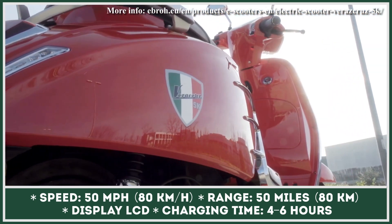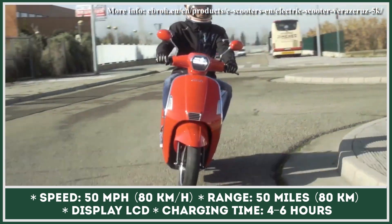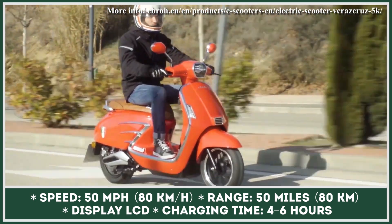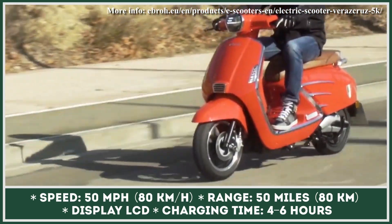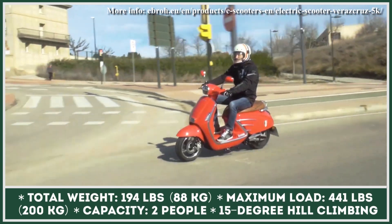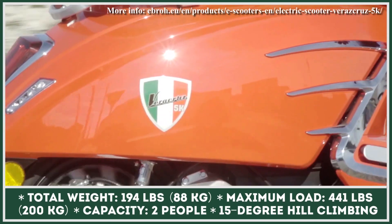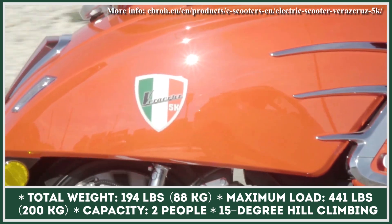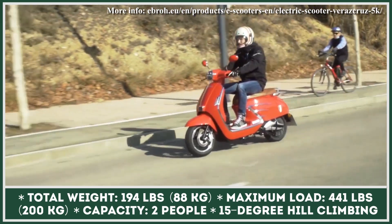Veracruz is rolling on a set of 12-inch wheels with tubeless tires and hydraulic disc brakes with CBS. As for the battery setup, this retro scooter could be equipped with either one or two 72-volt, 20-amp-hour battery packs. The manufacturer suggests that two batteries can provide up to 50 miles of continuous riding. However, it is unclear which of the three available power modes was engaged during this range calculation.